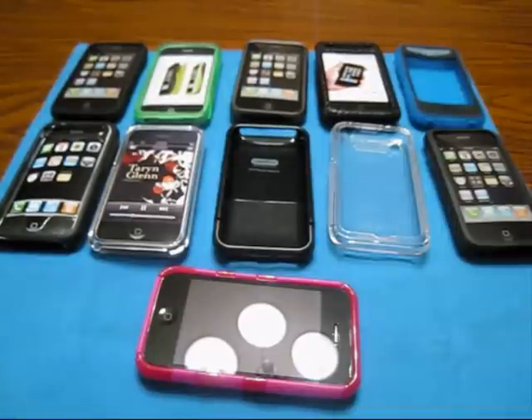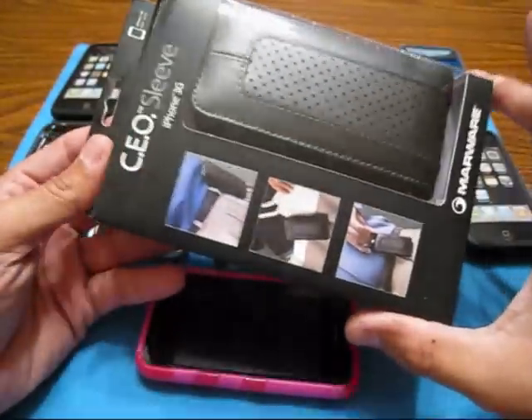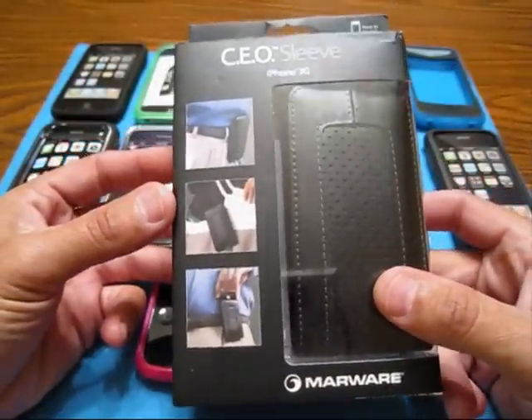Hey guys, it's me Morpheus, it's Carlos, and today I got an unboxing — not really a review because I haven't used it, but I kind of found a combo that I like, and I'll go over that in a second. But today is going to be on the CEO sleeve for the iPhone 3G.